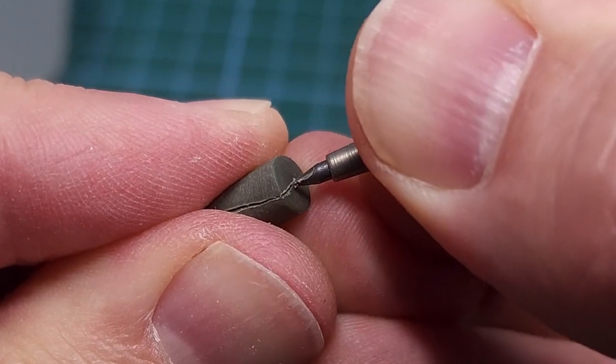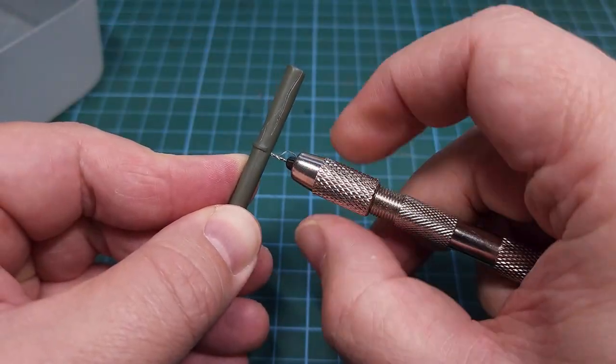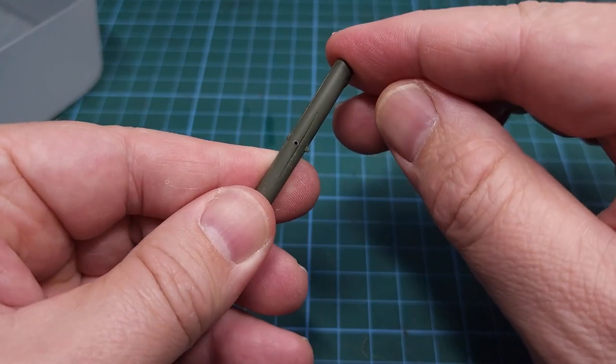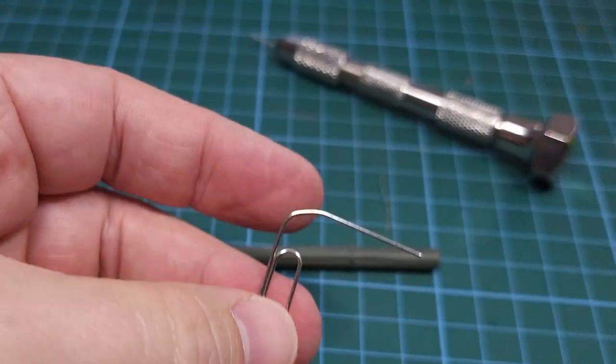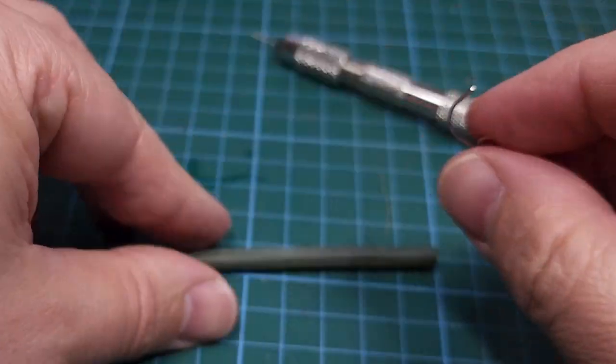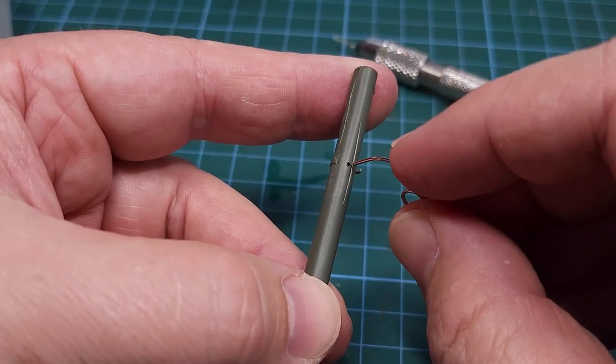To paint and detail this part we'll need a way of hanging on to it while we work on it. For this I drilled a small hole and then used a paper clip fixed to the part as a handle — an easy way of hanging on to it.